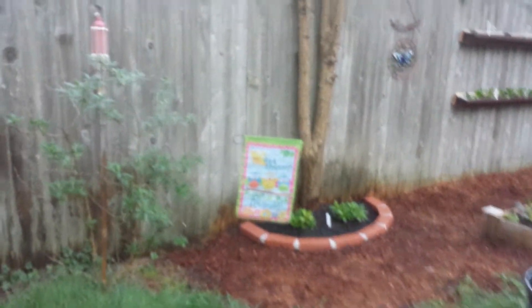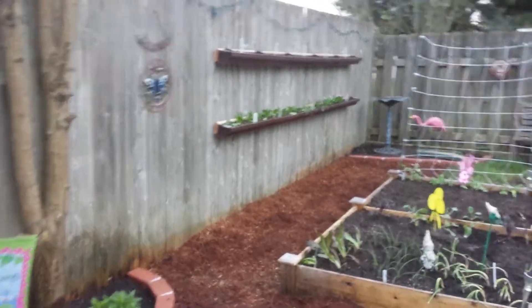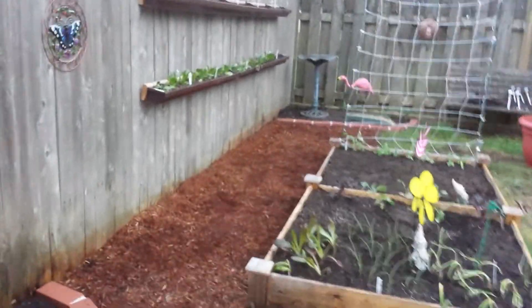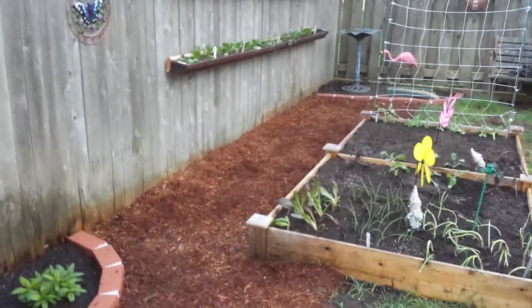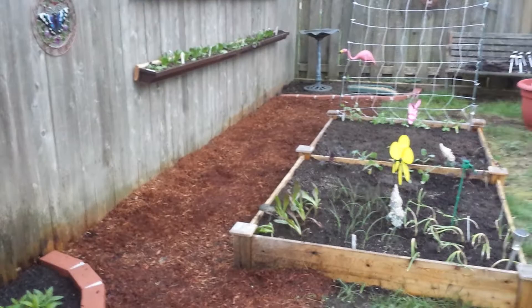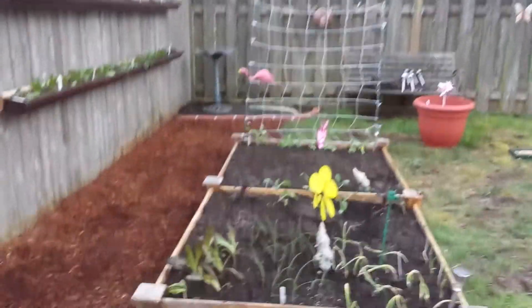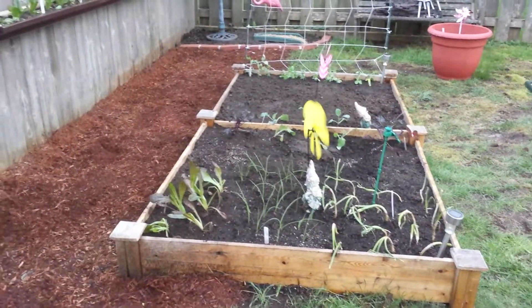This is a quick tour of what I have going on in my garden this year. The raised beds I've used the last two years, the frames completely rotted out, so I tore them out and carted cartloads of soil over to here and to the back corner, and then set up my raised bed that I had from my last place.